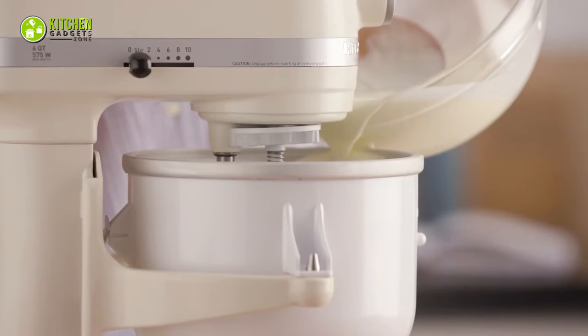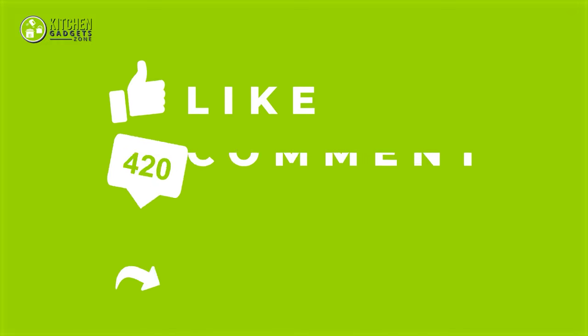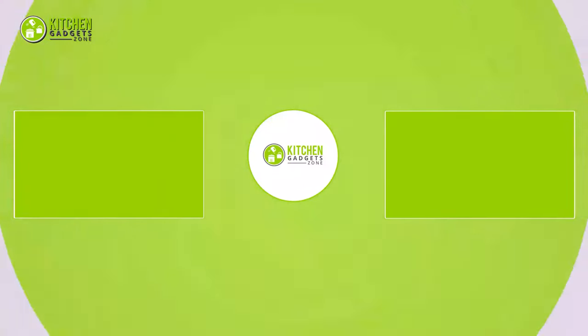That's all for our video about the 7 KitchenAid Stand Mixer attachments you can buy! If you enjoyed our video and found it helpful, please hit the like button, comment, and share this! Don't forget to subscribe to our channel for more videos like this on your feed. See you next time!